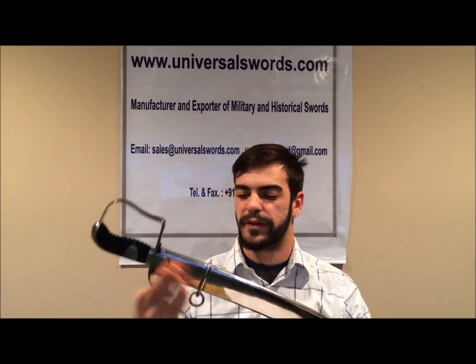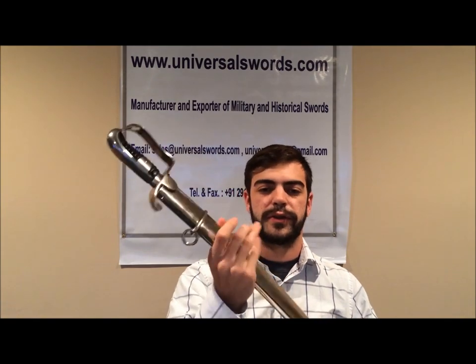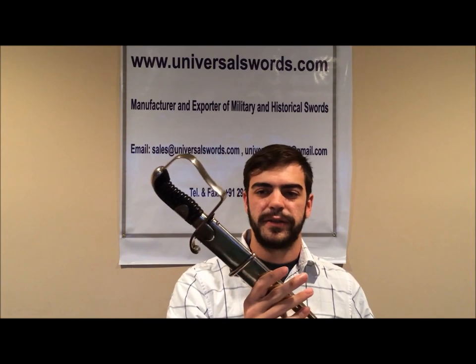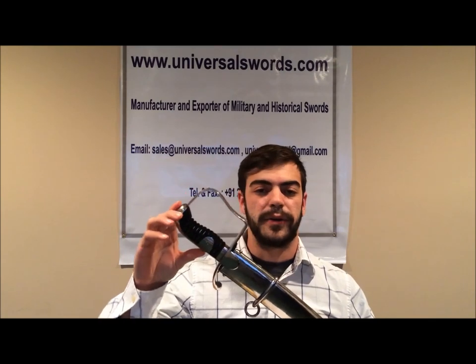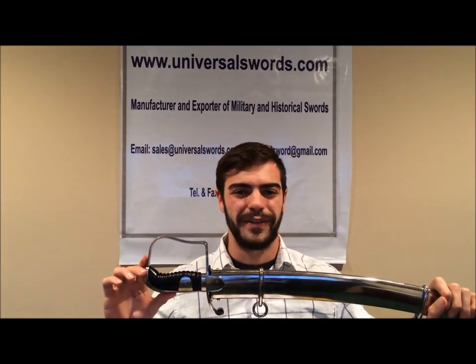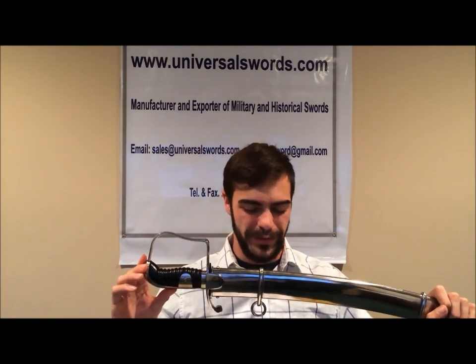Overall, the saber was made vaguely accurate to the original. And to Universal Swords, I thank you, because us collectors are very pleased to have this piece in our dedicated pursuit of collecting all the finest sabers cultures in the world have to offer.